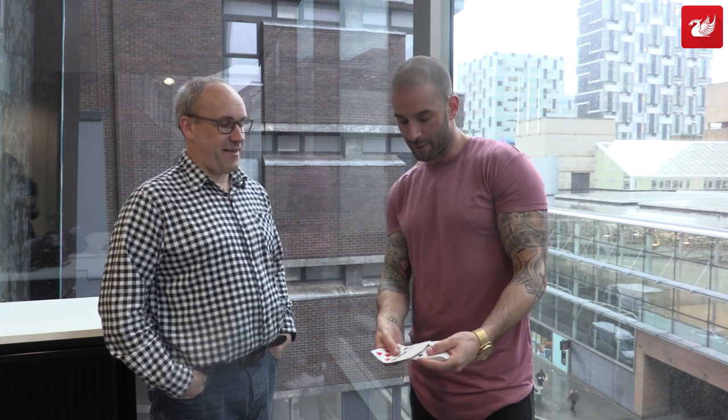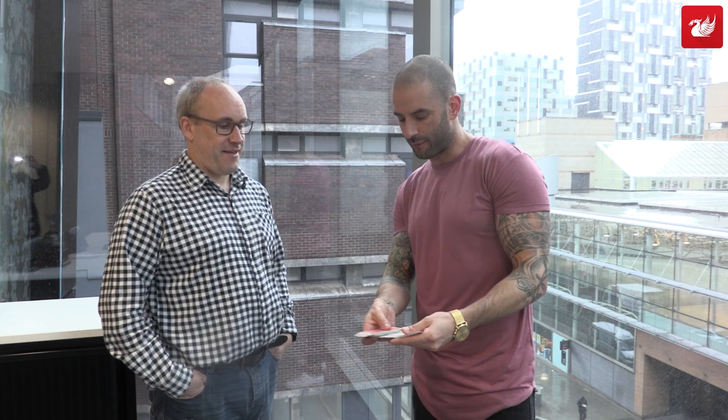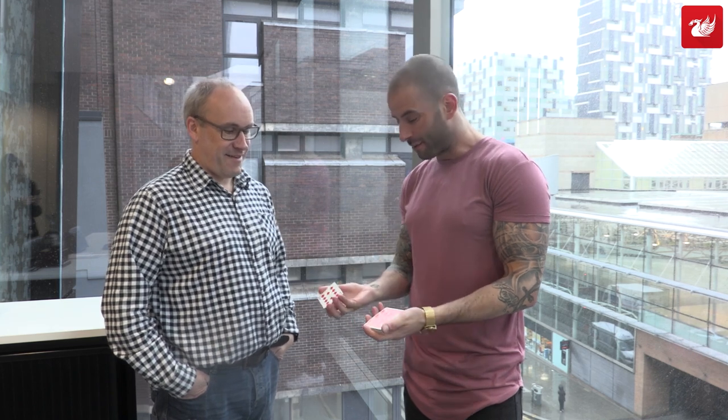I was doing this one time on a group of kids that had a few drinks, and this one kid was like, let me shuffle those cards. So I said okay, I gave him the pack, I turned around and what I didn't see was he took some of them, put them face down, some of them face up, some of them face down, some of them face up with the whole deck. He hands them back to me — some of them were face down, some of them were face up, some of them were face to face, front to back. The whole thing was a mess, but it didn't matter.